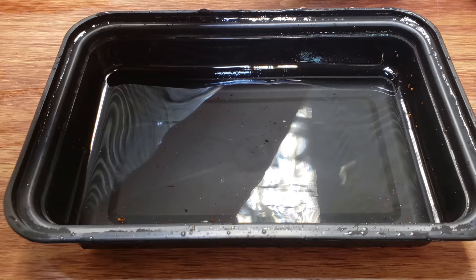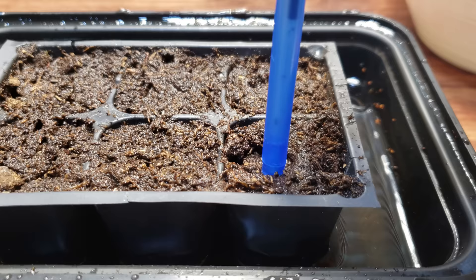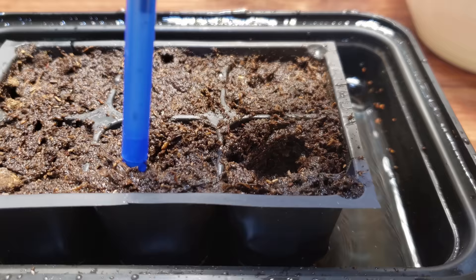I fill my trays with a quality organic seeding mixture, fill each cell up nice and solid, then soak the whole tray for about two hours to really moisten that soil. When the trays are ready, I make depressions in the center of each cell about twice as deep as the seeds are tall and about twice as wide as they are wide.